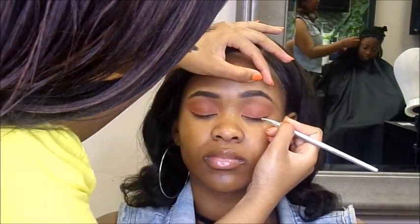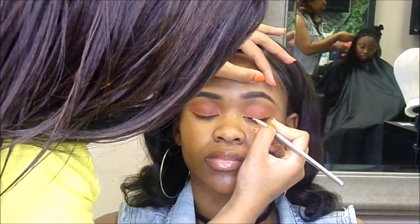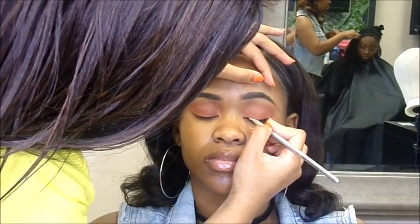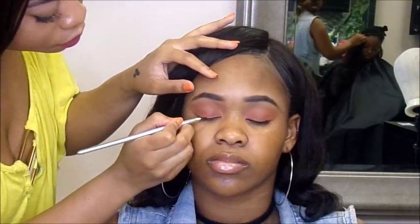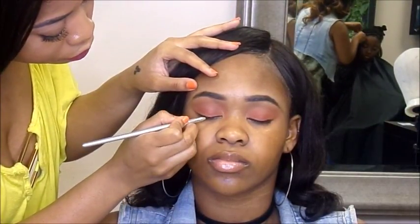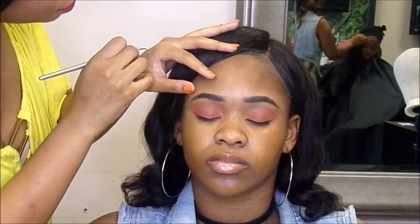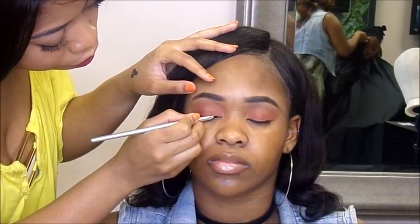Now I'm just taking some black eyeliner and lining her lid so the falsies will blend — no wing today, because I just wanted to keep it super soft yet a little glam. I'm using the Maybelline black gel liner. I put it on the back of my hand to warm it up — it works so much better that way rather than on the metal palette I use, because my hand has warmth so it blends out easily.